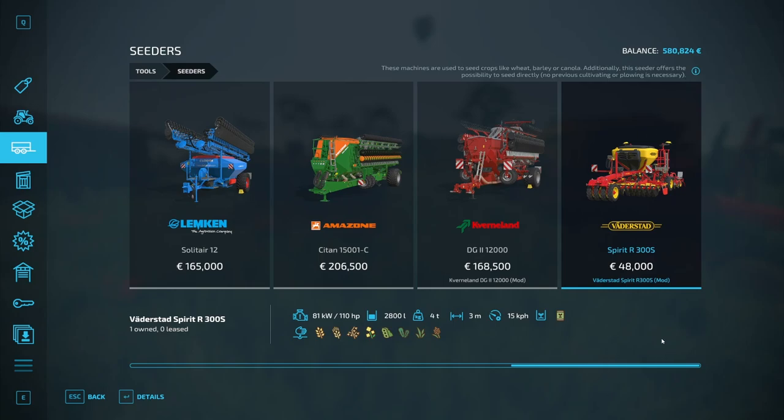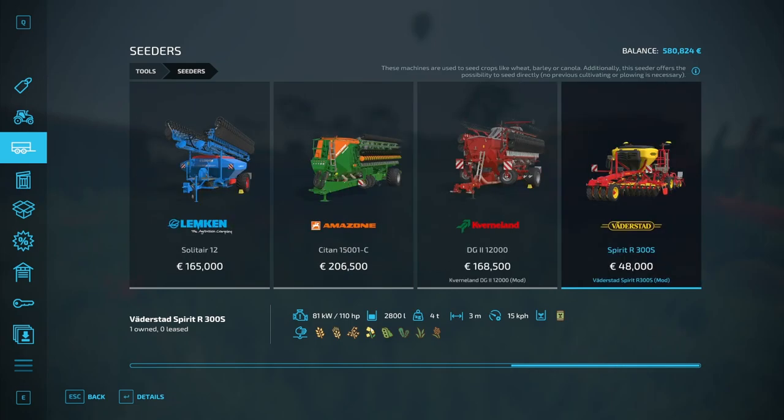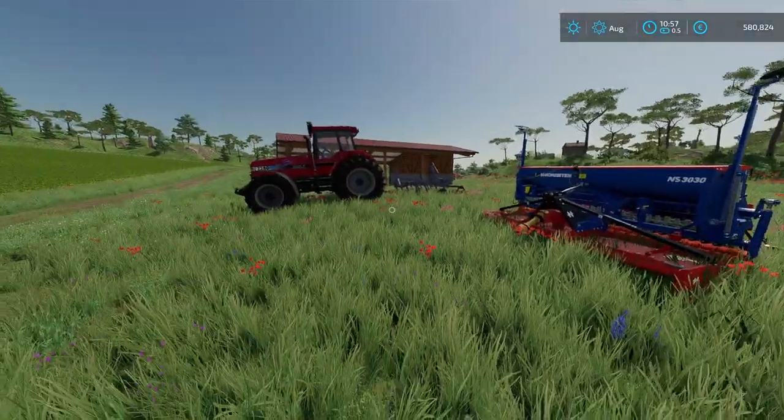I think I discovered either a bug or a problem, because this one has 2,800 liters, also 3 meters in width. And this one is 600 liters, but also 3 meters in width. Let's go check it out and see how they do.